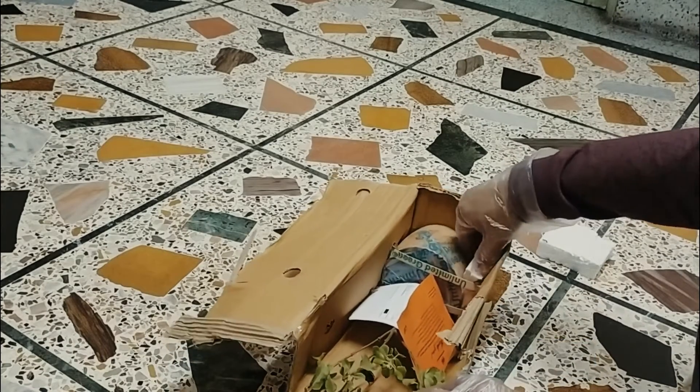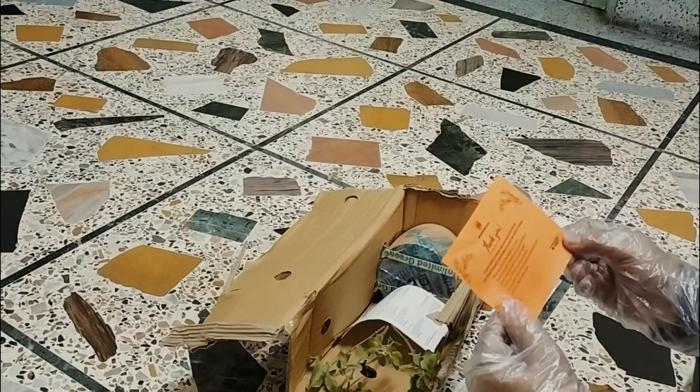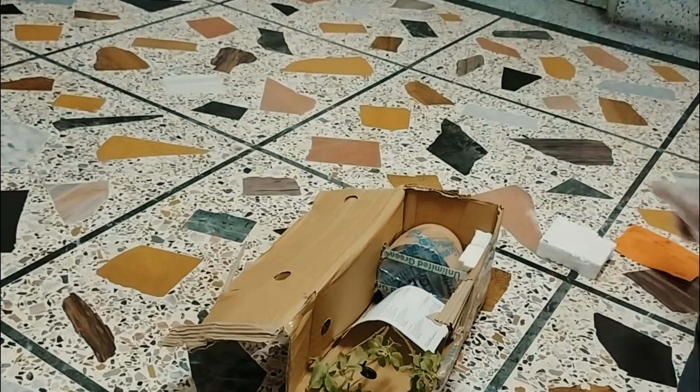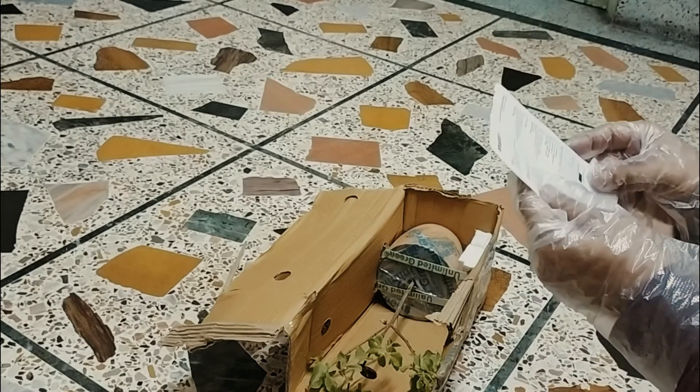There is a tulsi garch. This is a thank you paper. This is Unlimited Greens Blender. This is a card. This is a QR code.